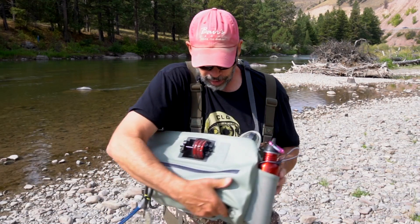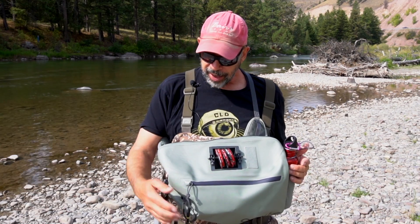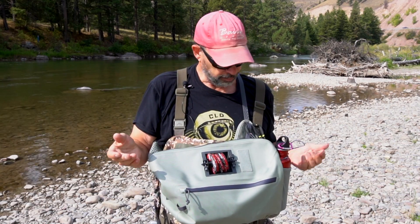When you swing it around and you're ready to get to business, the pack hangs in a really comfortable position. It's got a couple of tool docks up here in the front as well, so you can move tools around depending on how you like to use them. I like that.